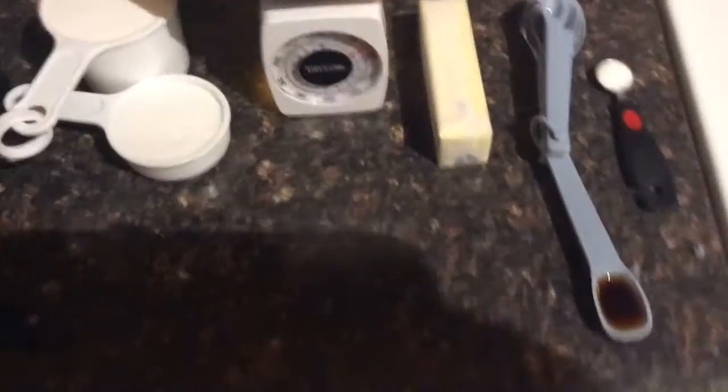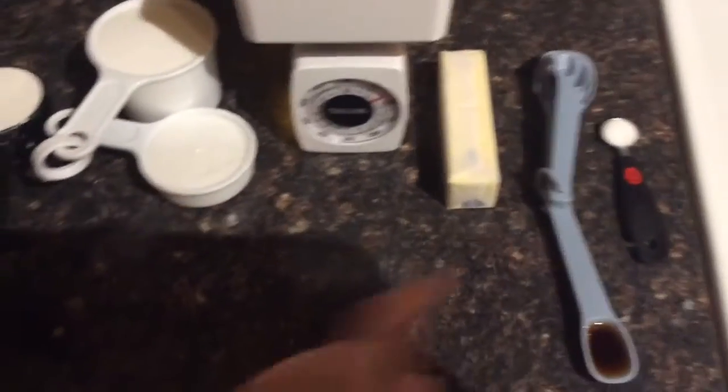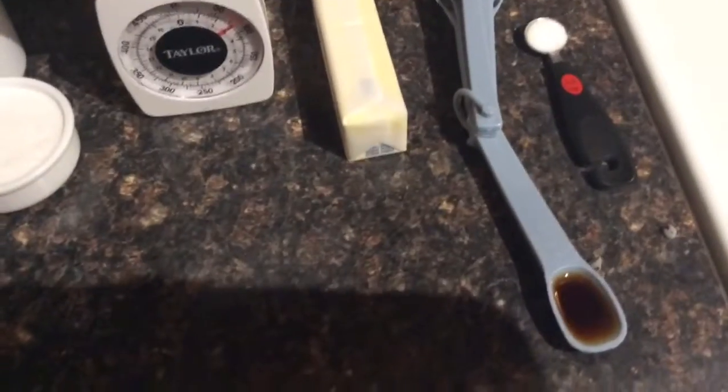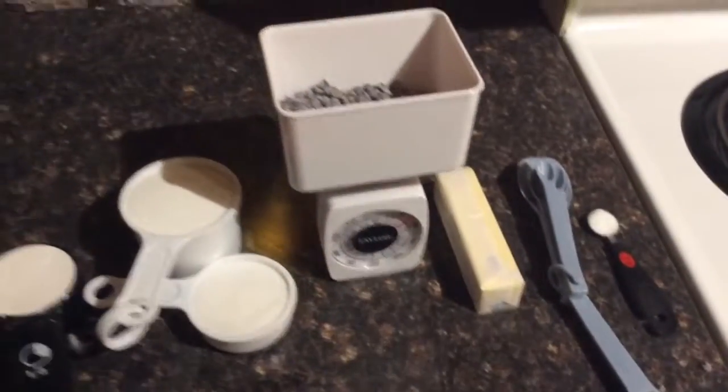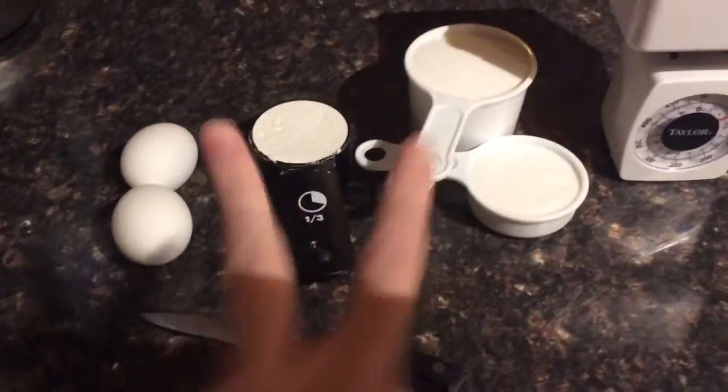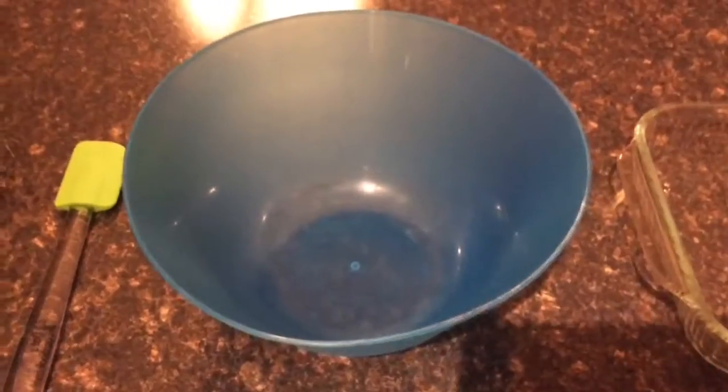You're gonna need one-fourth teaspoon of table salt, one teaspoon of vanilla extract, a stick of butter, three ounces of chocolate, one and one-thirds cup of sugar, two-thirds cup of flour, and two eggs. You also need a pan and a bowl.